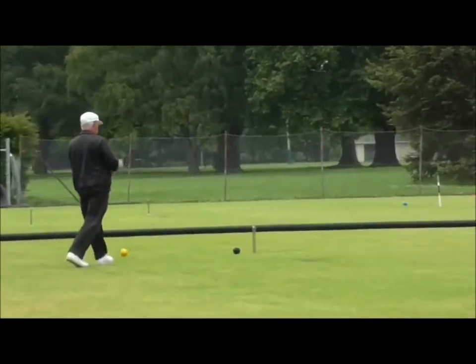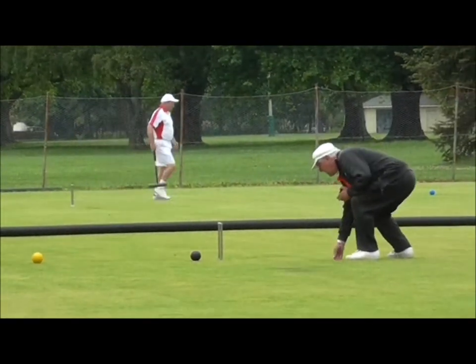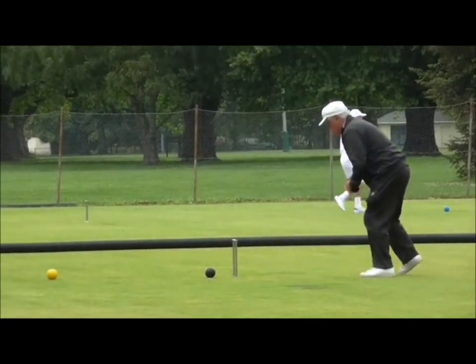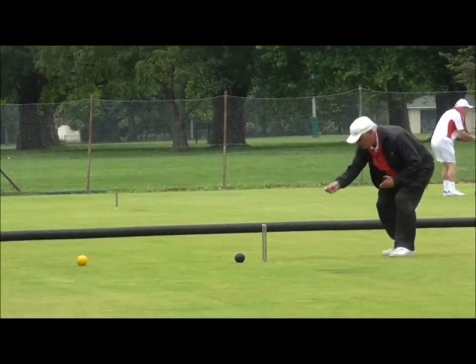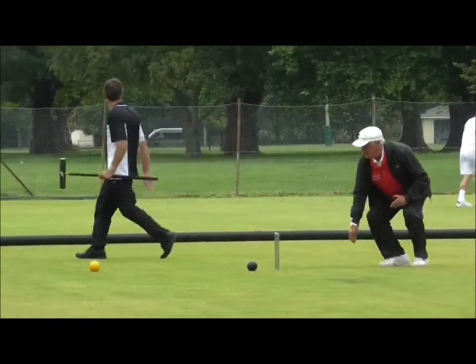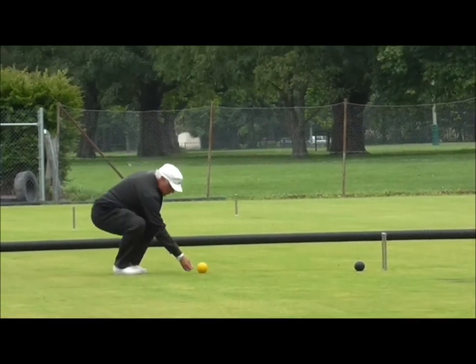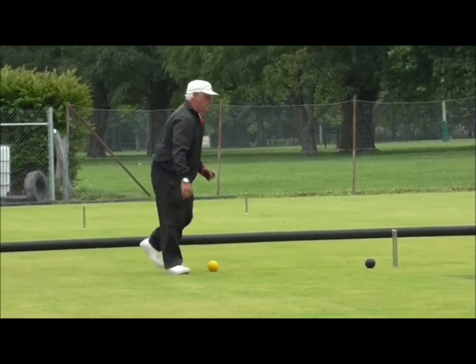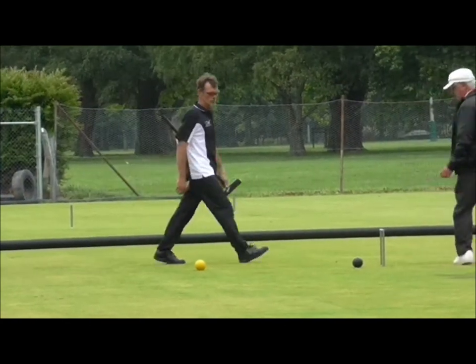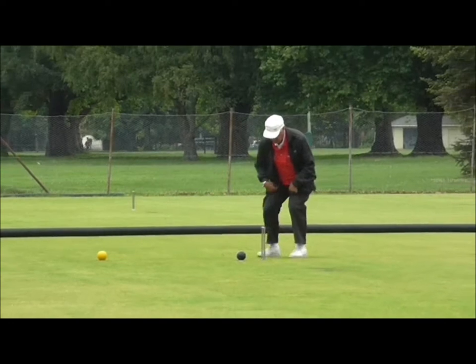This is Brian Boutelle, one of our better referees in New Zealand from Wellington. He went over and did a bit of refereeing at the World Champs in London earlier this year. I think what people often forget is it's just as nerve-wracking for the referees at this event as it is for the players, so good luck to Brian.